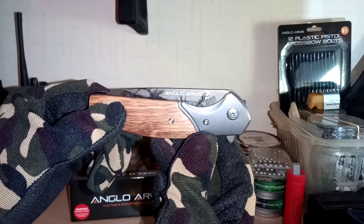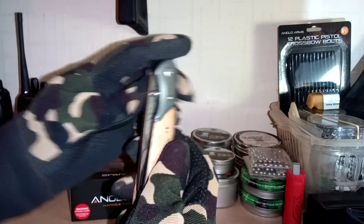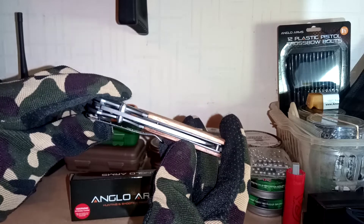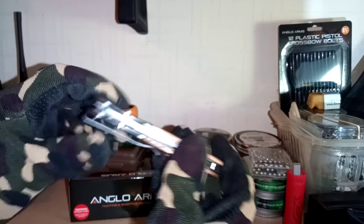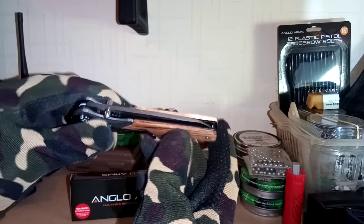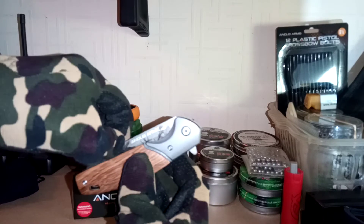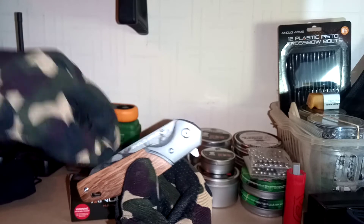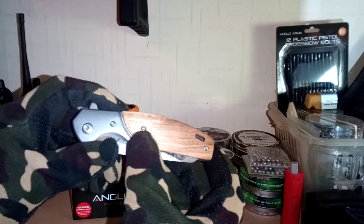This one was priced at seven pound ninety. It's quite nice, it's got a nice weight to it, it's quite solid as well for just short of eight pound. Really impressed with this knife. It sits nicely in the middle when it's folded, holds in nicely as well. The handle is zebra wood.